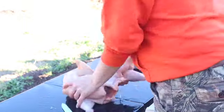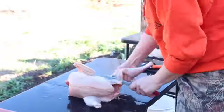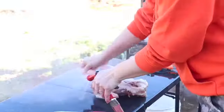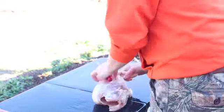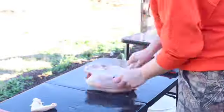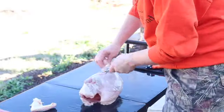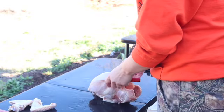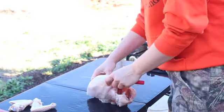Here Nathan's already gutted this one and everything and I'm fixing to wash it out and then start cleaning it up and then parting it out. We found that we're using the meat more whenever we part the chickens out instead of leaving them whole.